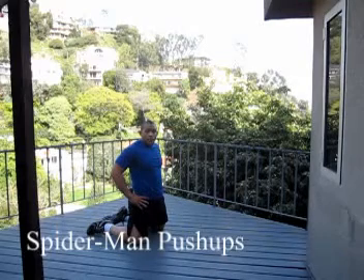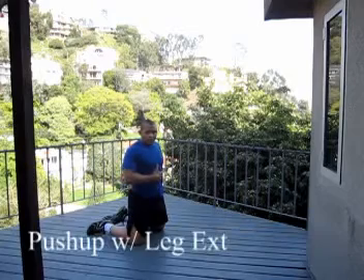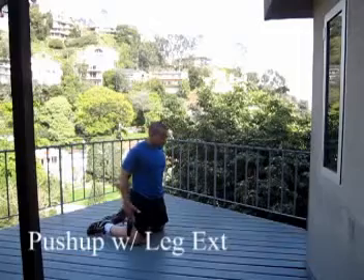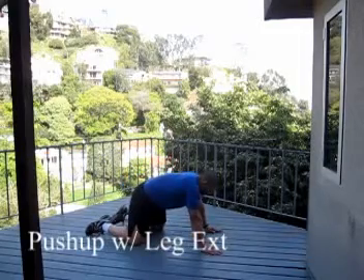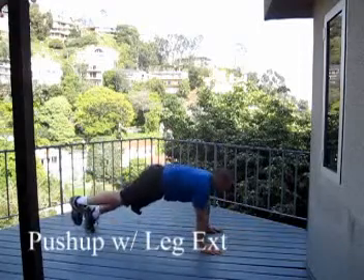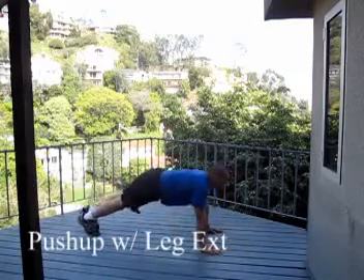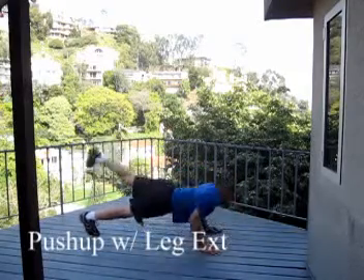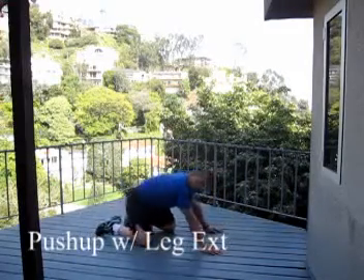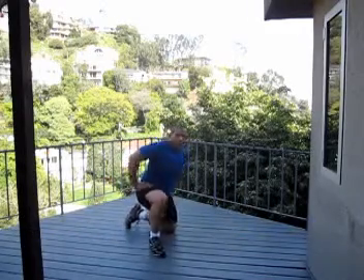You can also do push-ups with a leg raise — adds more balance and more emphasis on the abs, lower back, and glutes, especially in that supported position. So I go here with one leg raised, bring it up as I go down, just a little more coordination and a little more balance.